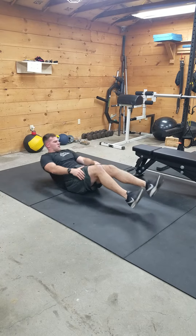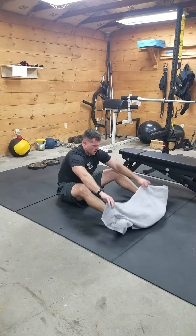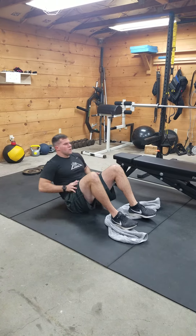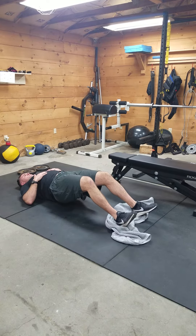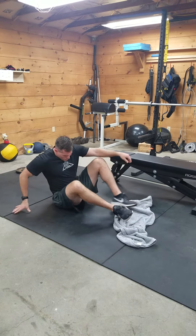Towel hamstring curl. Four way manual eccentric neck.